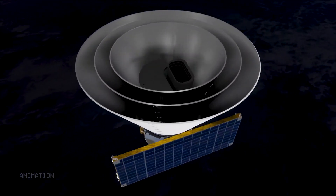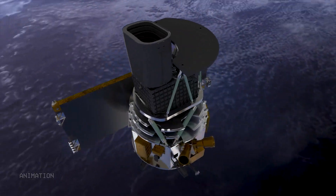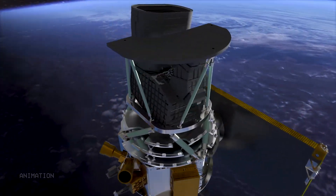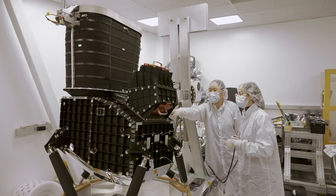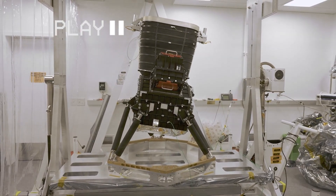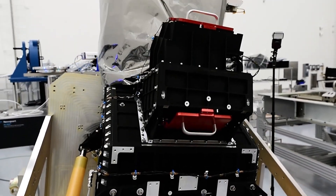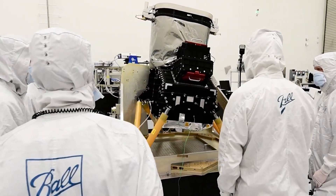The v-groove radiator and the photon shields surround the heart of SPHEREx: the telescope. It's a feat of modern engineering designed with incredible precision. And it looks tilted — that's not a mistake. That tilt helps it see the entire sky while under the protection of the photon shield.